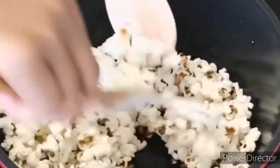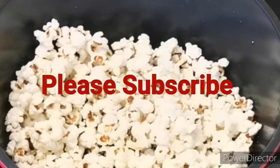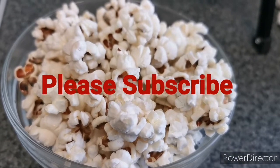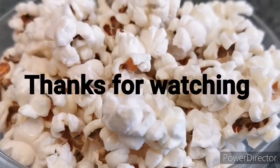Why not put on a movie to watch and have your popcorn as well. Thank you so much for watching this channel — please like, share, and subscribe. Do have a nice day, bye!